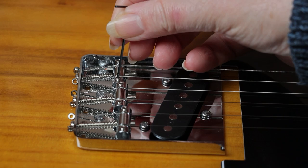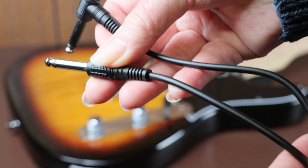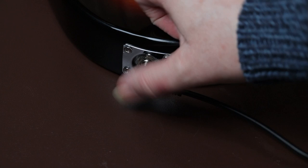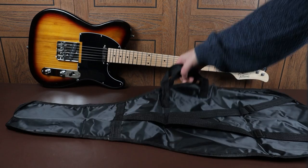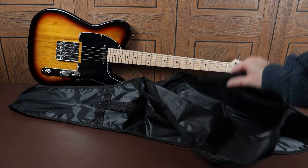The lead is nothing special — it's quite a light lead with moulded plastic plugs on the end. However, it is useful to have it so you don't have to go looking for a lead straight away. The guitar bag will offer the guitar some protection — it looks waterproof and it's got a carrying handle and shoulder straps. However, it's got no padding. So if you were to bang the guitar against a sharp surface whilst it was in the bag, the guitar would still be damaged.